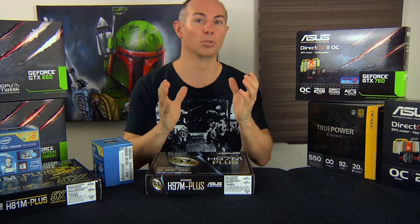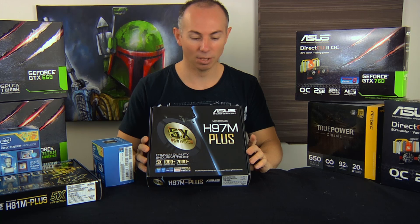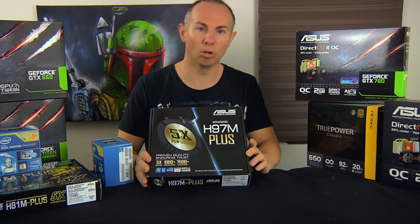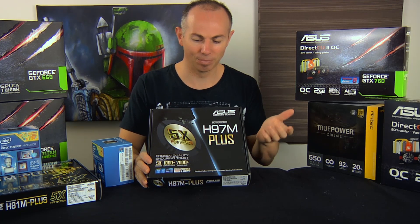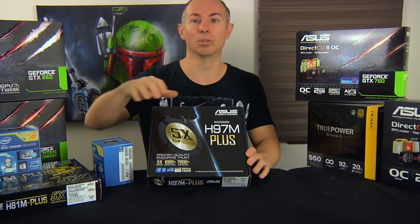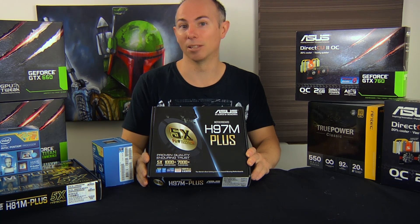Generally the motherboard I choose for a workstation style or basic gaming system is this motherboard here — the H97M-Plus. The reason I choose this motherboard is that it's an all-rounder type board. It has PCI slots, and you can connect serial ports or parallel ports if you really need to. It's an all-round board, and by keeping basic and higher-performing boards the same, if there are ever any problems it's very easy for me to replace it for a customer.